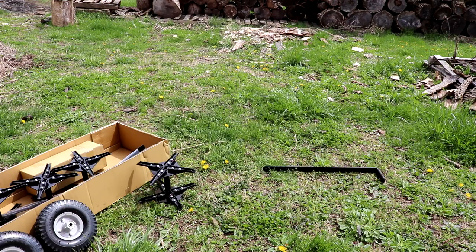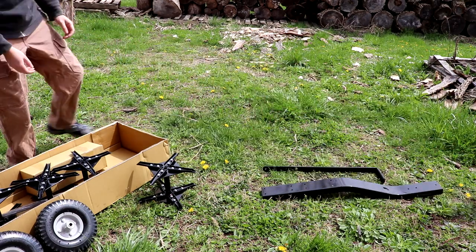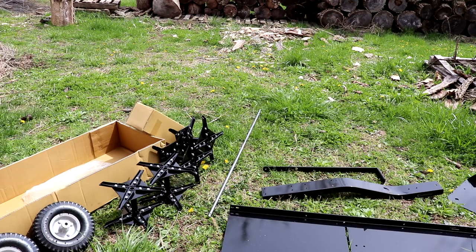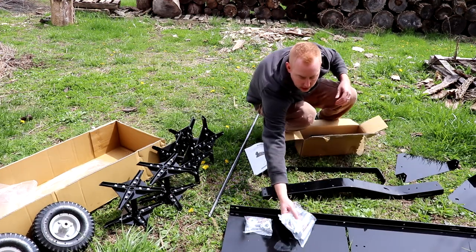First, lay out all the parts included in the box. You want to make sure that everything listed in the manual is accounted for. You don't want to get halfway through the build and realize you don't have all the pieces required.